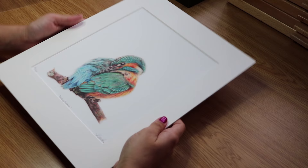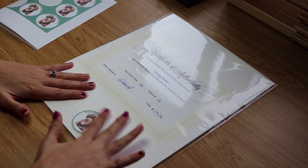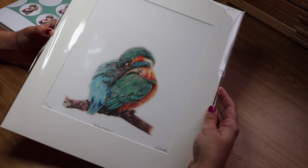All that's left now is to put it in the cellophane bag, and then on the reverse flap I stick one of my business stickers. That is the packaging and mounting of the print complete. There is our finished print — all packaged, all lovely, signed certificate all on the back.